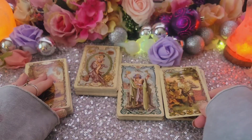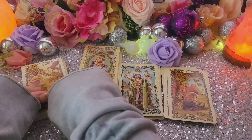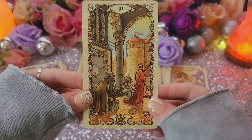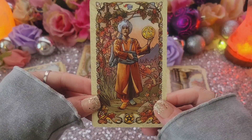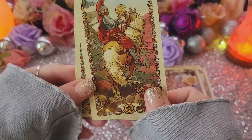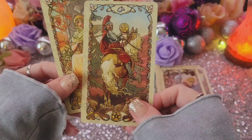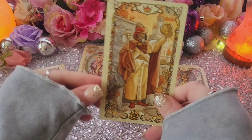Eight of Pentacles. Nine of Pentacles — it's so pretty. Ten of Pentacles. Page of Pentacles. This knight looks a little weird — he's like leaning back and looking over his shoulder. That's an interesting view, I've really never seen a knight looking like that before. Knight of Pentacles — interesting. And the Queen of Pentacles. And the King of Pentacles.